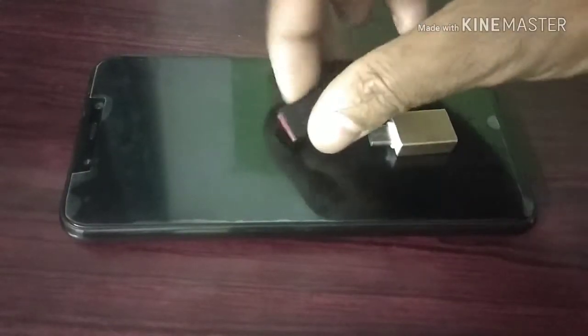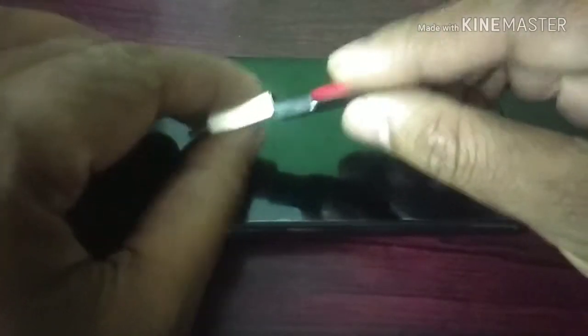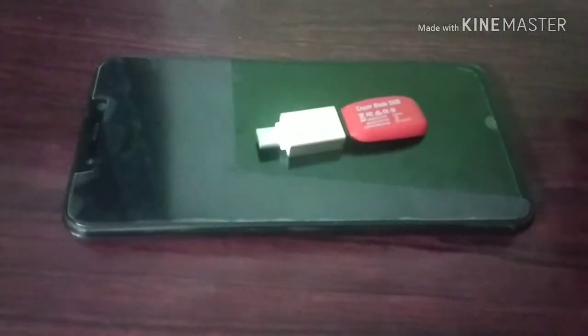Here I am going to show you the pen drive OTG — a C-type OTG that is supporting the Pocophone F1. Connecting this pen drive to the C-type OTG adapter, which is going to connect with the Pocophone. This is a brand new Pocophone F1 from Xiaomi — 13 megapixel front, 5 megapixel back camera. This is the Poco branding on the back side with a clean, shining finish.